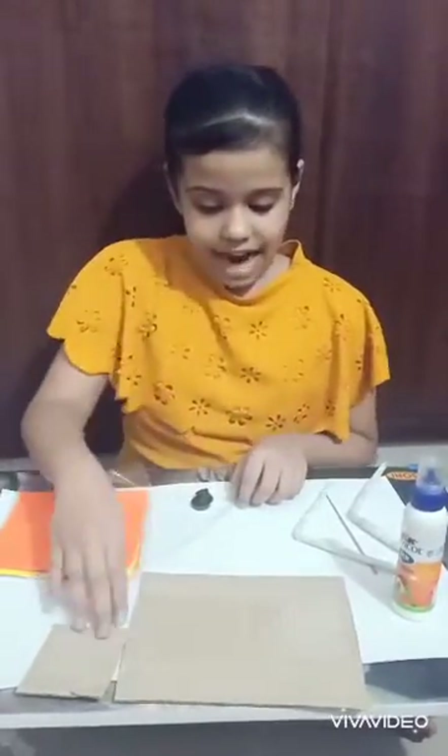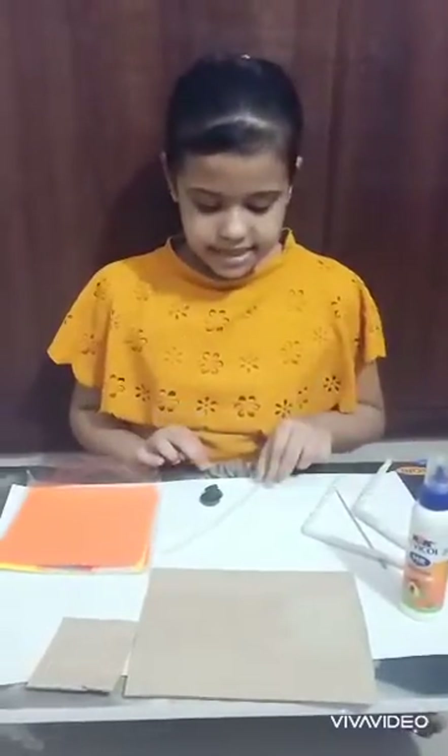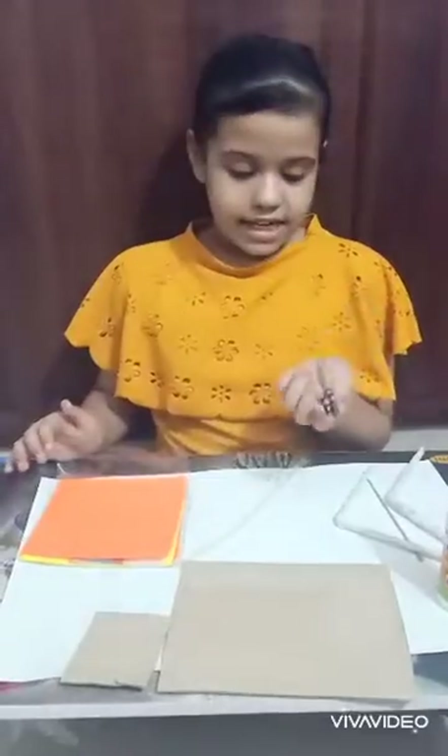We require a few things: cardboard, fabric oil, some sticks, straw, some origami sheets for decoration, and the very important thing — magnets.